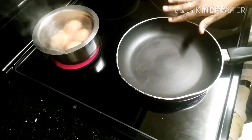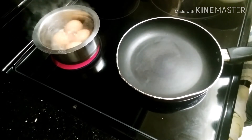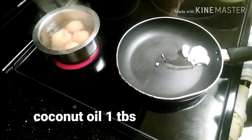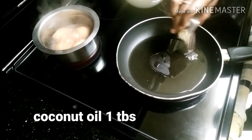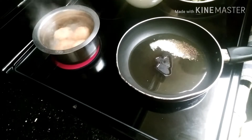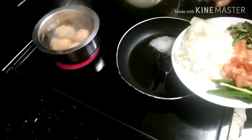First, we put a pan on the stove. We put 1 tablespoon of coconut oil in the pan, then add cumin seeds and mustard seeds. Next, we add 1 onion.